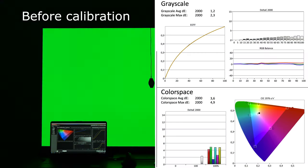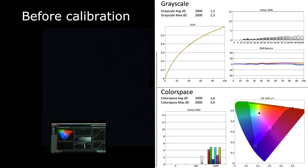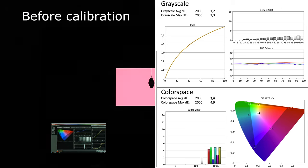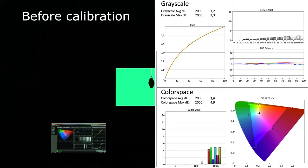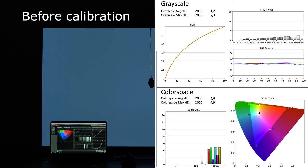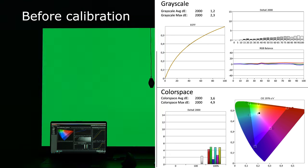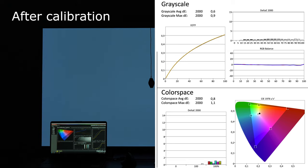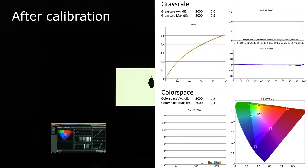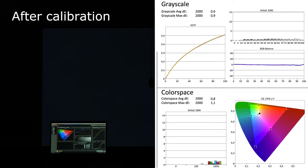Before calibration, the presented image of the LG C2 OLED was already quite accurate in terms of brightness level precision — only very bright tones had a slight red cast. Colors, on the other hand, were not reproduced quite as precisely, with results that were rather average but should satisfy most users after a few tweaks in the picture settings. The result looked completely different after calibration: the reproduction of both colors and grayscale is very precise, so that even the most critical users will not notice any errors with the bare eye.